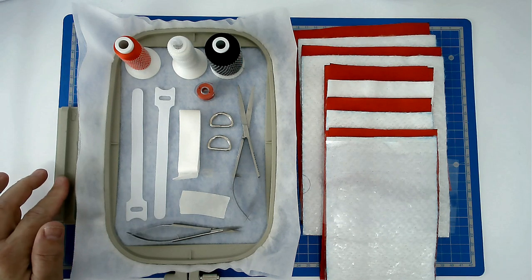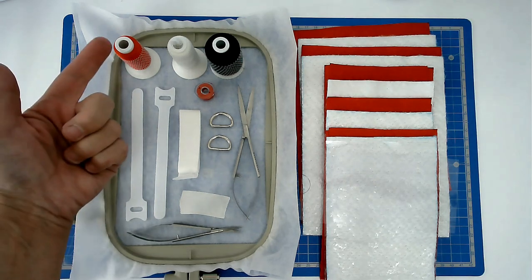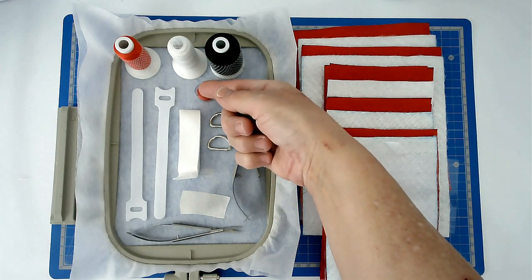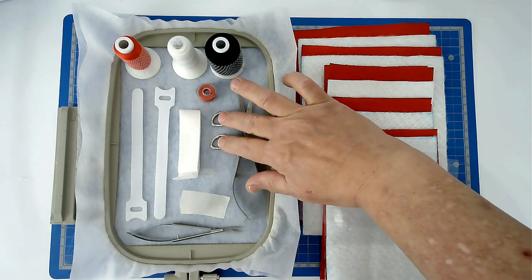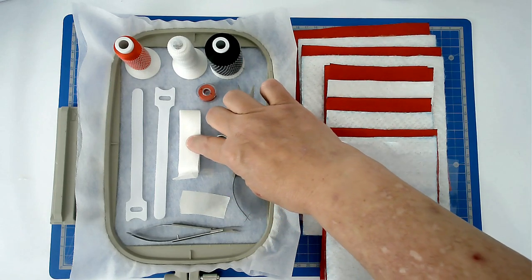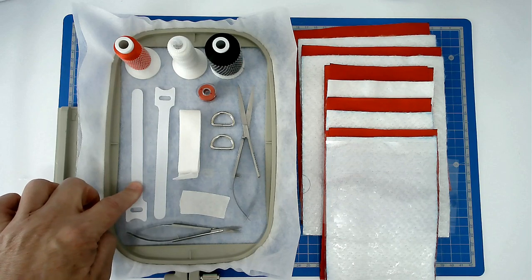For this I'm going to be using a 5x7 hoop, two layers of wash away stabiliser per hooping, a selection of threads, one with matching bobbin for the border, my squizzers, masking tape, and a couple of D-rings.